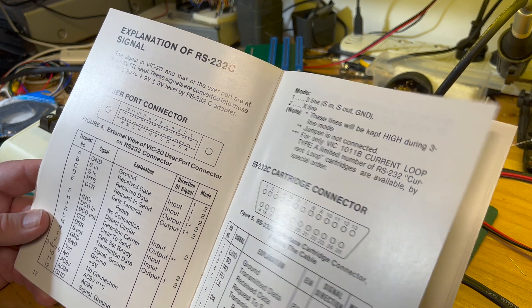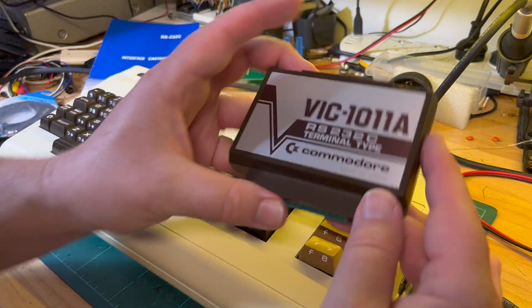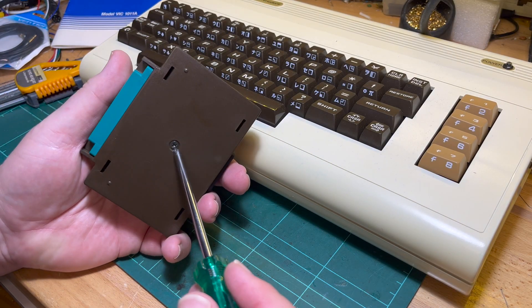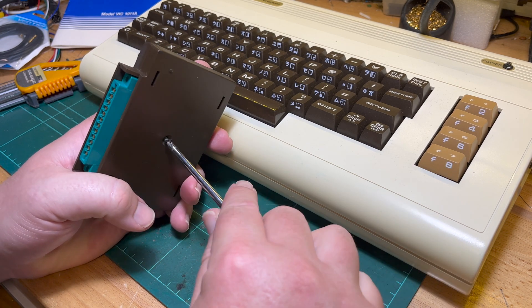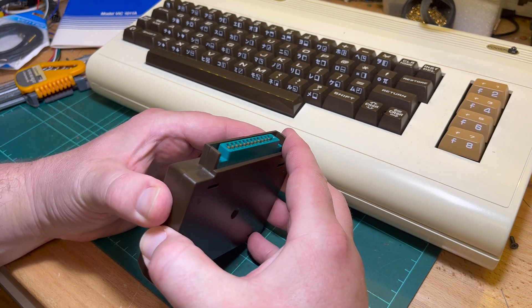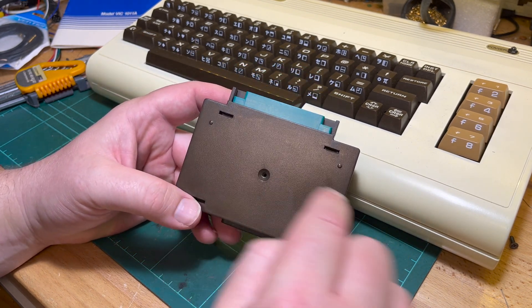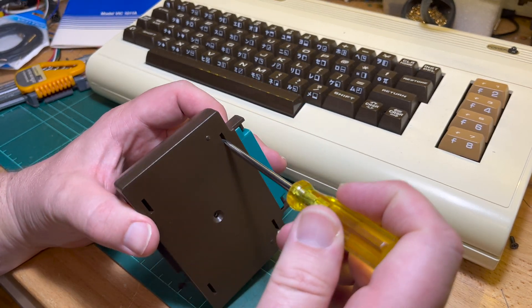Maybe I won't hook this up to my Mac anyway. Let's pull it apart and have a look. This goes in the user port, of course.